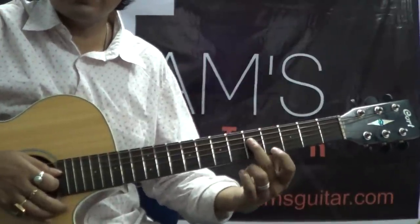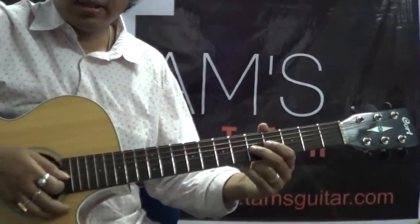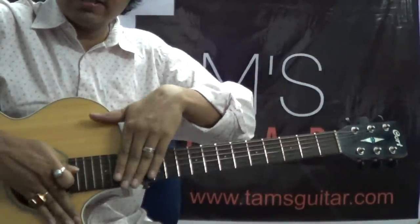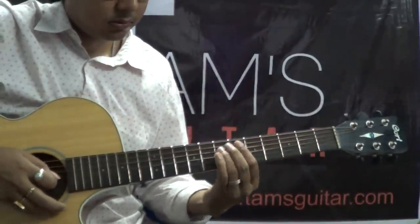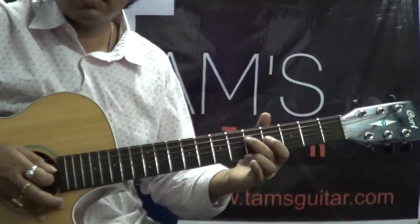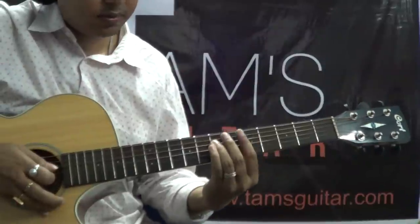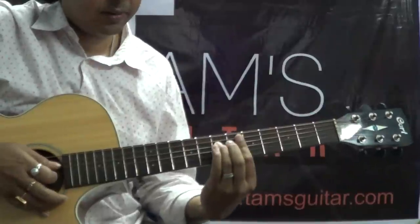Then again the same thing, but I am starting from 5th fret and then playing the 4th string, then playing the 5th fret 3rd string — very fast. This part slowly: here the 7th fret, pick once, then again the 7th fret and slide to the 9th fret and back.